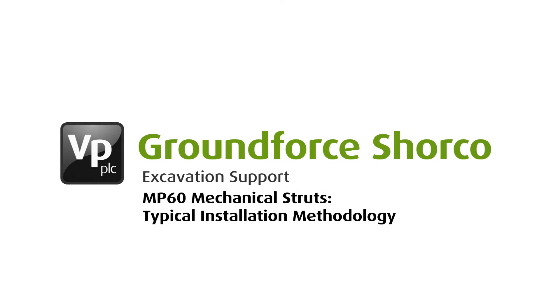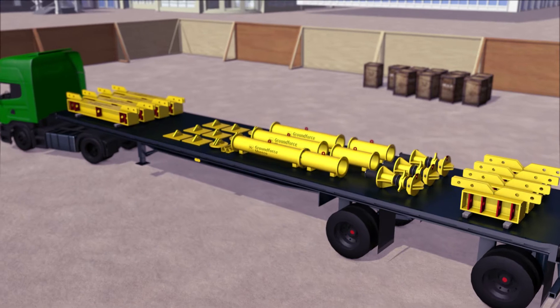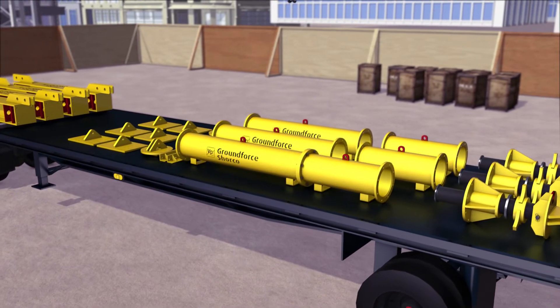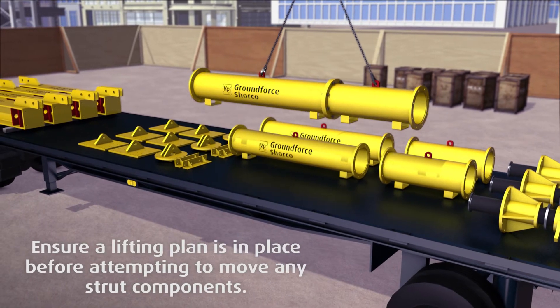This sequence explains the method for installing a typical MP60 modular mechanical strut. Assembly of the strut commences by first using a certified two-leg lifting chain to offload the components onto a firm, level surface.